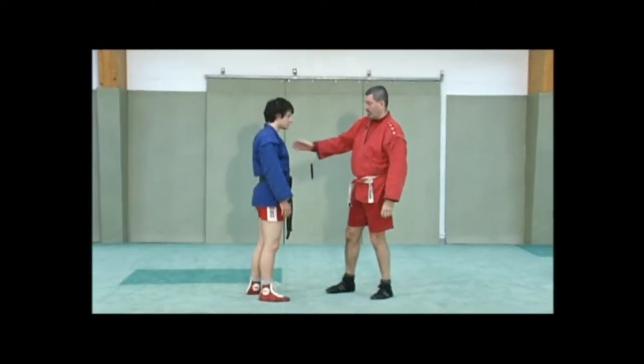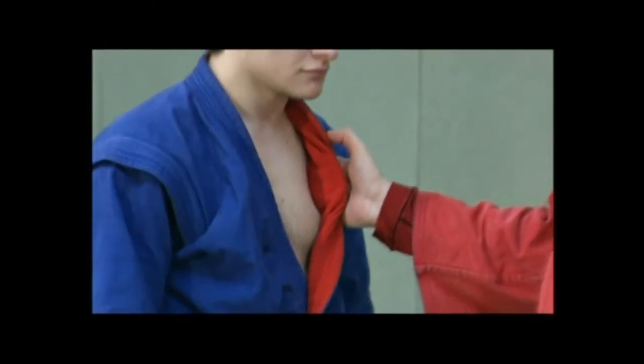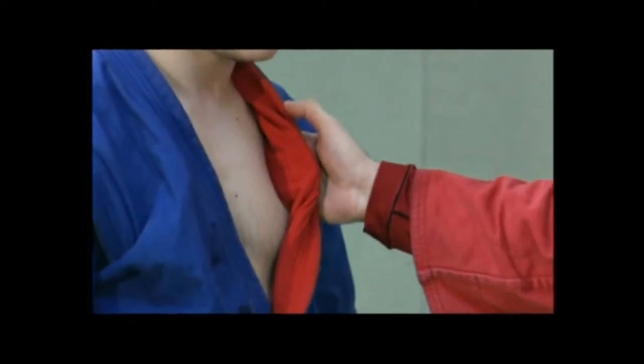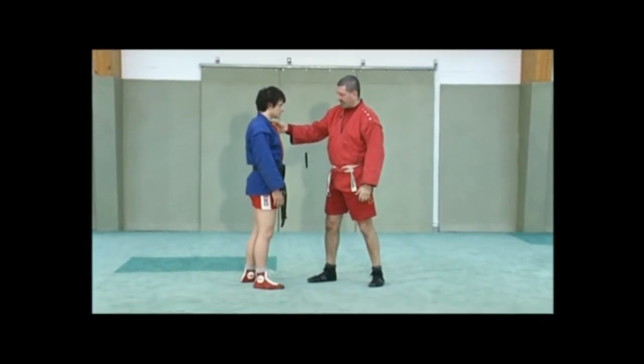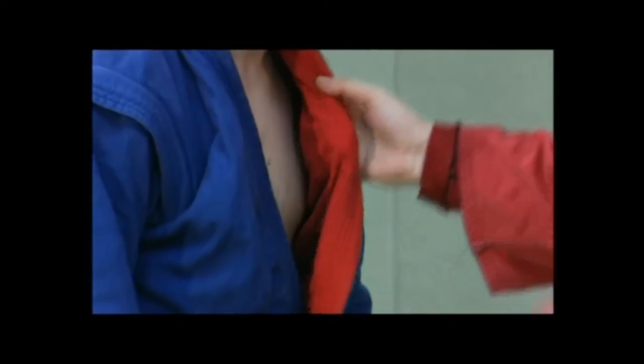In Sambo, we avoid grabbing the kimono ear, especially if you lack strength. If I catch the jacket there and he's resisting, it's going to be difficult to fold him. But if I get the jacket at neck level and protect well, I will have more strength and I'll fold him more easily.